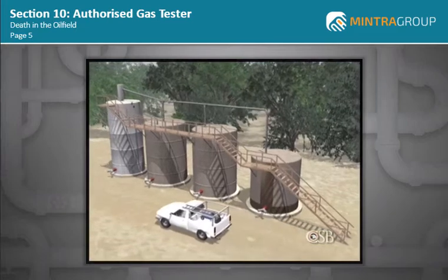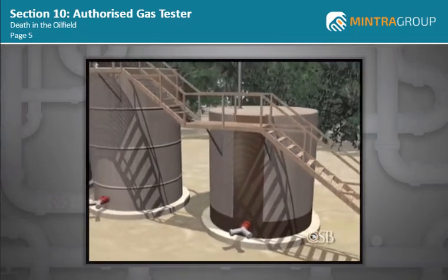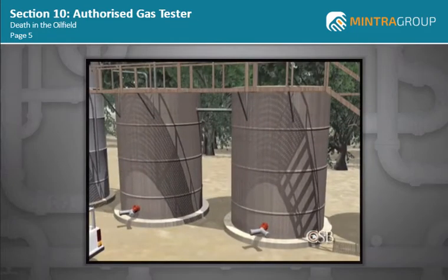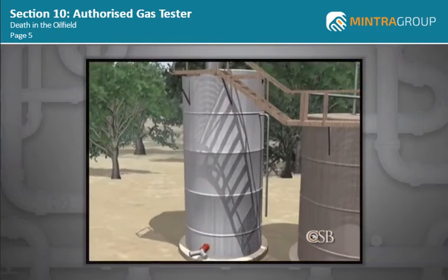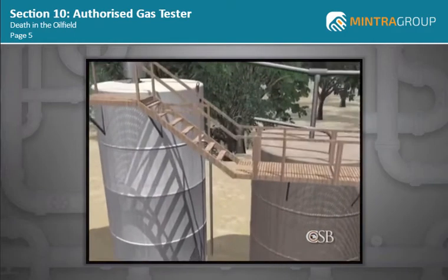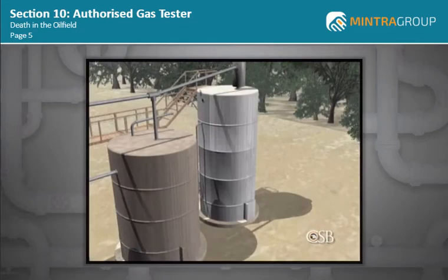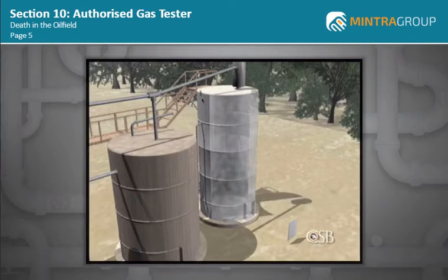The oil field had four tanks. One was for wastewater, two were storage tanks that held oil prior to sale, and a fourth larger tank, a so-called production tank, received oil from the well. A Stringer's Oil Field Services crew arrived and began work to connect a pipe between the large production tank and the nearest storage tank. To prepare for welding, contract workers removed the hatch from the large production tank to clean and air it out.